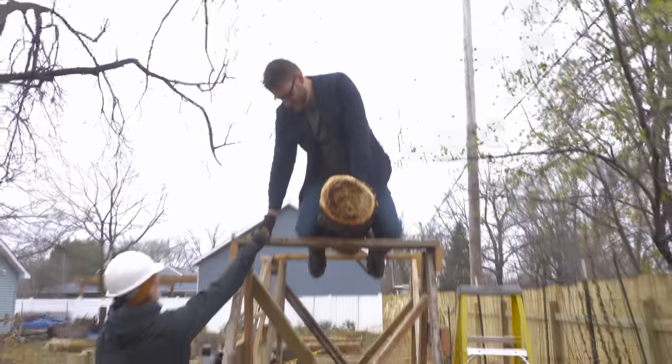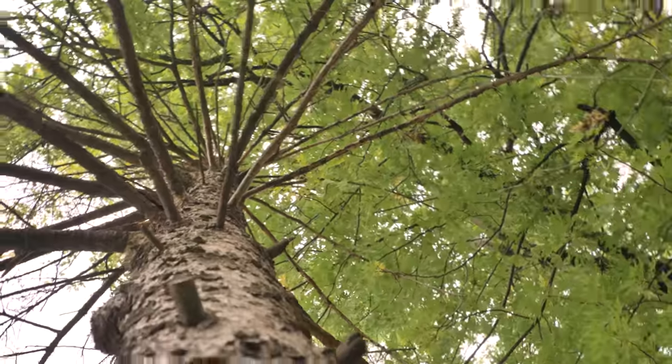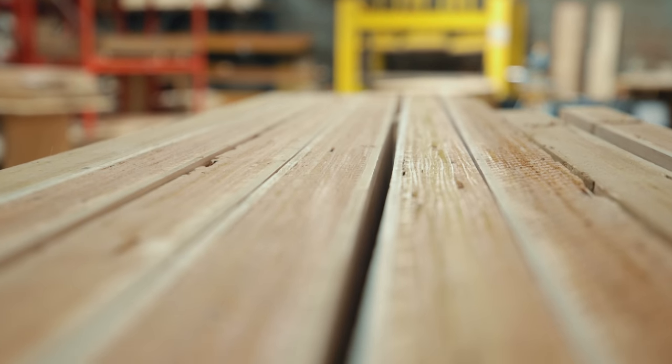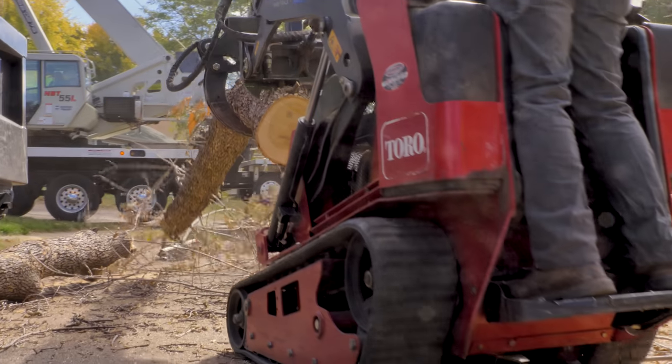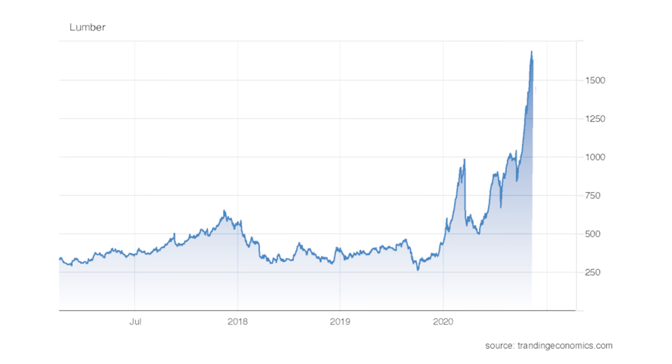Wood has gotten quite expensive lately, which always seems kind of weird to me because I'm pretty sure this stuff grows on trees. But to get a finished piece of wood like your standard 2x4 from a tree takes a lot of steps. And when there's a disruption to that complex distribution system, costs can suddenly skyrocket when supply can no longer meet demand.